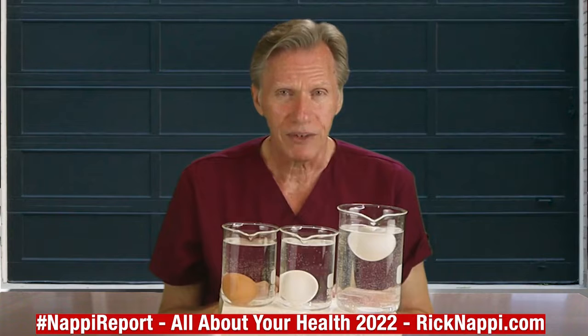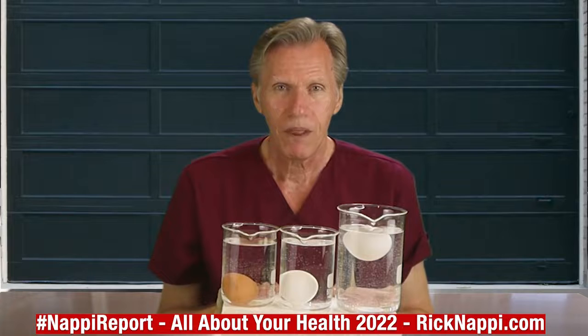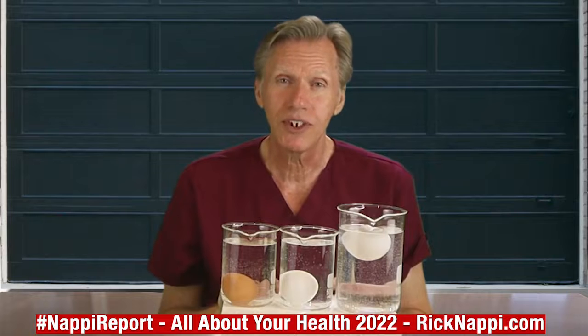So if you want fresh eggs, please patronize your local egg people — the people whose chickens lay eggs right there in your locale. Corporate farmed chickens mass produce eggs and they're not treated like a local farmer treats their chickens.